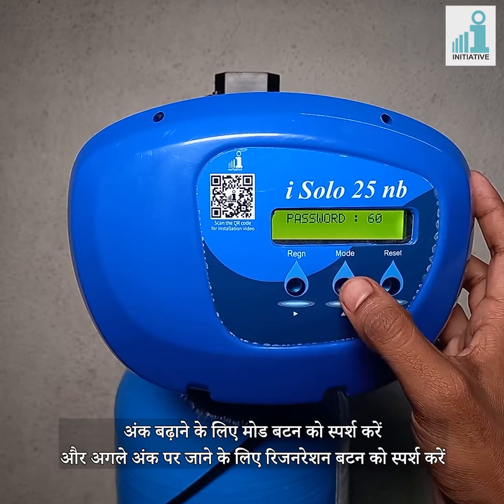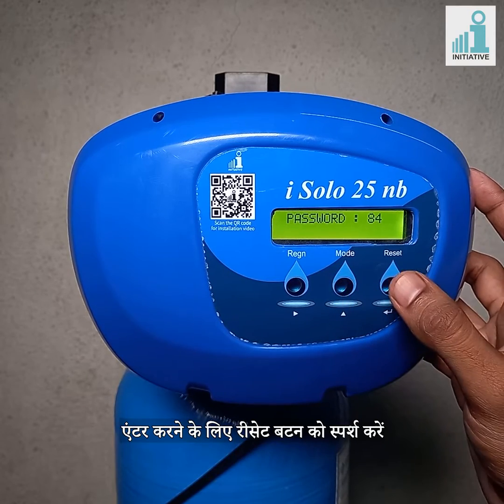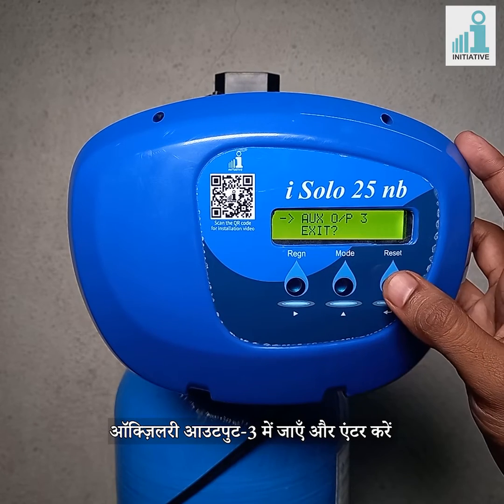Touch the mode button to increase the digits and touch the regeneration button to go to the next digit. Touch the reset button to enter. Go to auxiliary output set and enter. Go to auxiliary output 3 and enter.